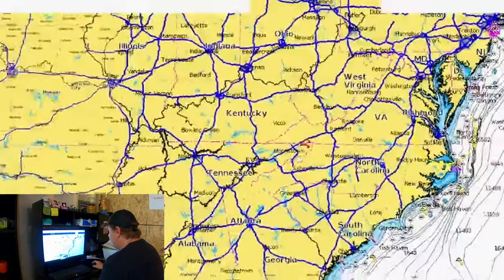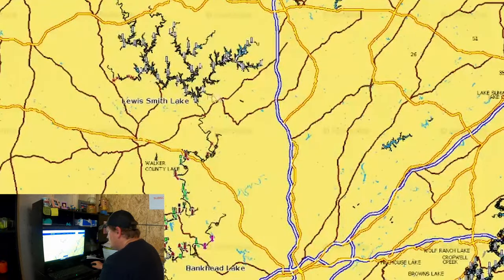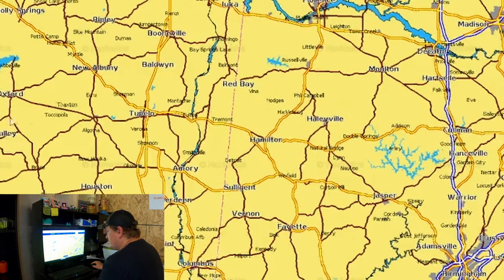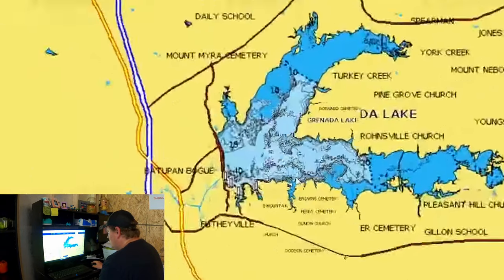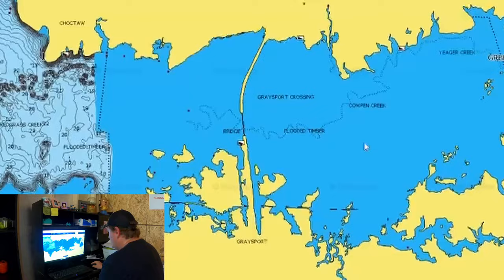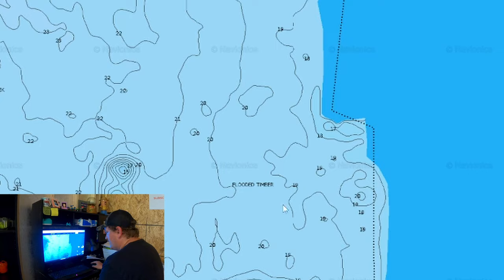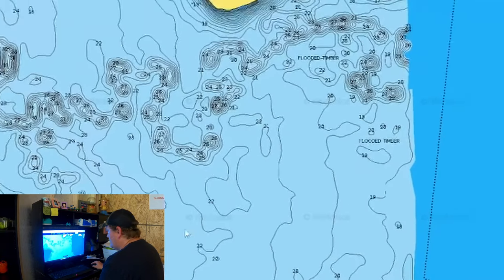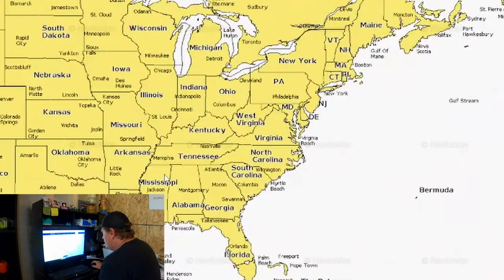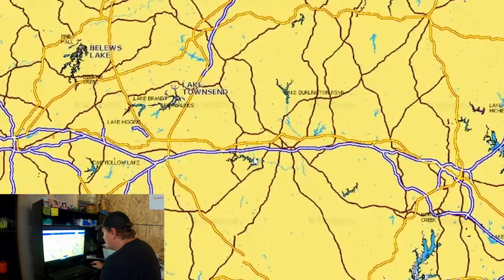Let's go to Mississippi. I'm not going to do Grenada because it sets up a lot different than other lakes — but here's Grenada for reference. All this blue means shallow water, and then out here you want to look for the flooded timber. Flooded timber is going to be your hot spots on a lake that has a lot of flooded timber.